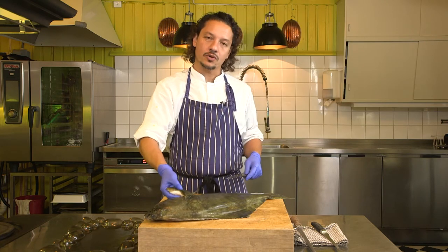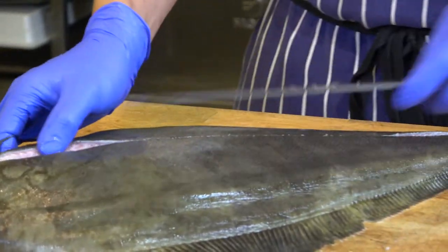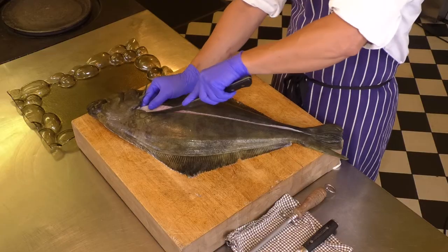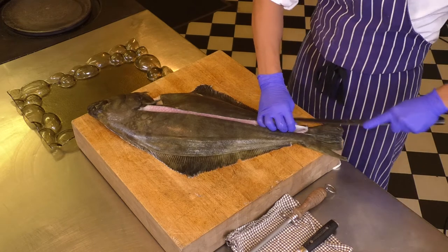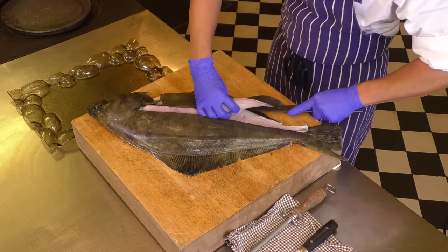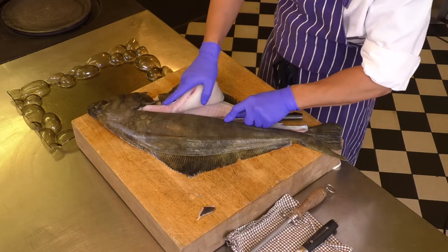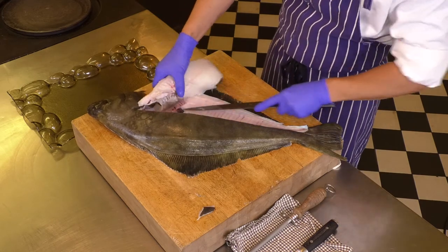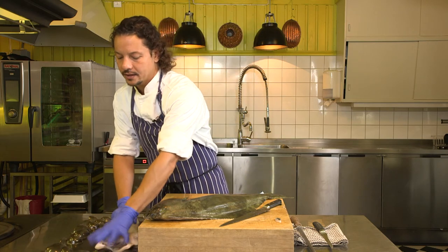Next thing we're going to do: there's a collarbone — we don't need that. So you lift the fin, put your knife behind the collarbone, and you cut around it. You get scales on your knife, so wipe it off. Next, you cut the tip of the fillet free, put your knife into the opening, press it down with your fingers, and then from the back to the front you follow the bones. And you cut through the ribs in the ventral area of the fish. What you're left with is a beautiful fillet which we're going to continue working with later.